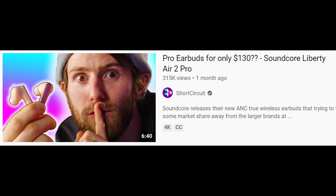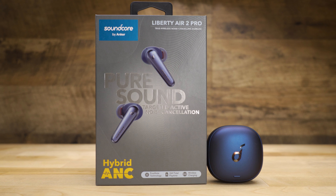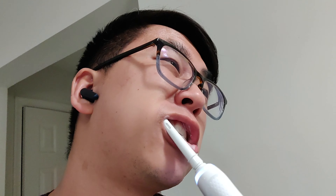After watching really big tech YouTubers like Linus Tech Tips promote the Anker Liberty Air 2 Pros, I reached out to Anker and asked if they could send me a pair. For the past four weeks I've had them in my ears day and night. At $130 US, is it worth the pickup? Let's get honest.